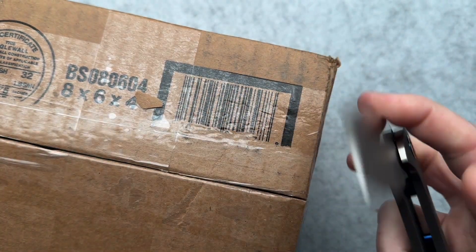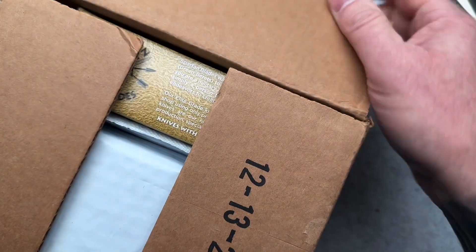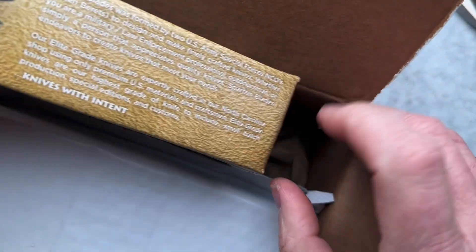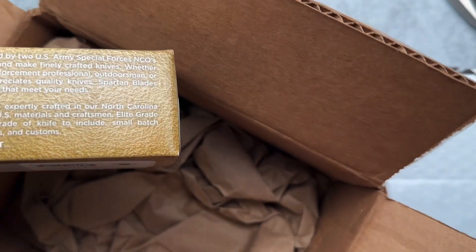This thing cuts great — just awesome. All right, let's see what we got in here. I know about one of them, and then there were a couple of others that he said he was sending also, so let's just get it all out of here.